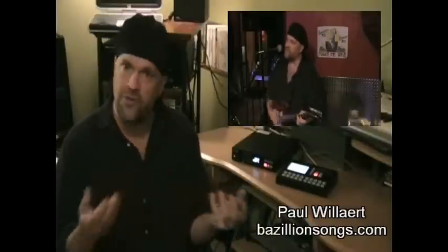My main act is a solo act, which is a one-man band using backing tracks in a solo request format, so people are coming up to me throughout the night with a song list, requesting certain songs, and I can just call them up on the fly and play them.